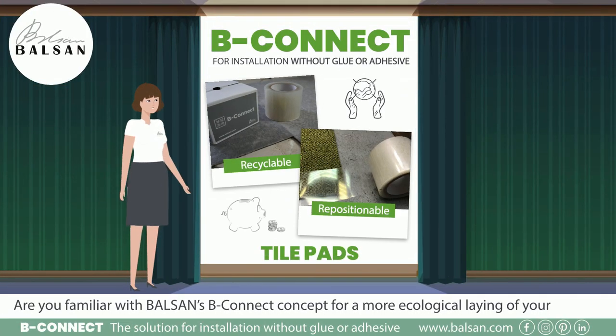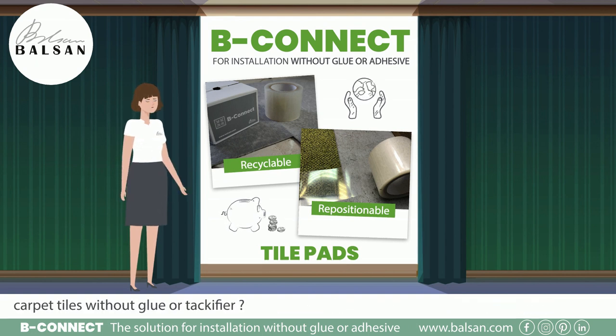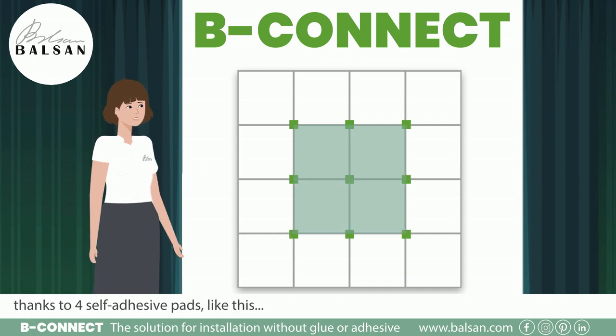Are you familiar with Balson's Speed Connect concept for a more ecological laying of your carpet tiles without glue or tackifier? The principle is simple: each tile laid on the floor is connected to its surrounding tiles thanks to four self-adhesive pads like this.